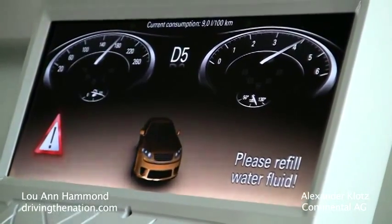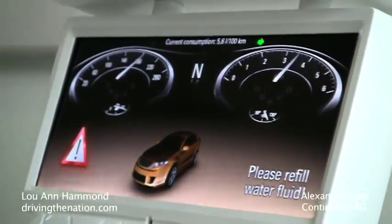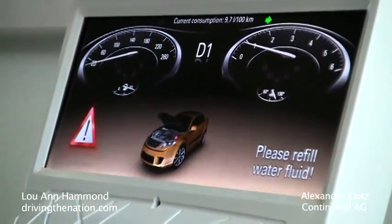So you have a 3D animation of your car, could be the same color that your own car really has. And it animates, opens the hood and you see — ah, there I have to refill it.